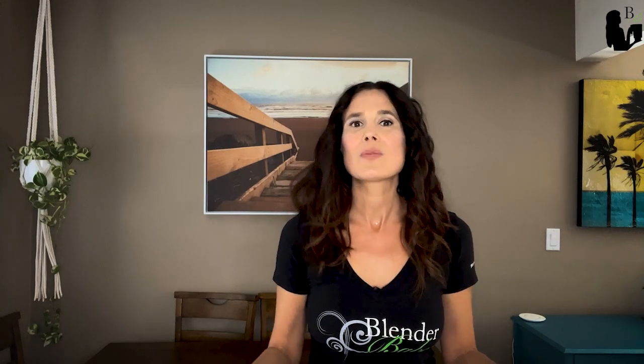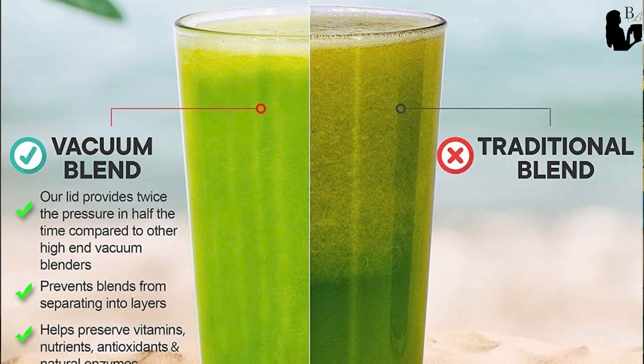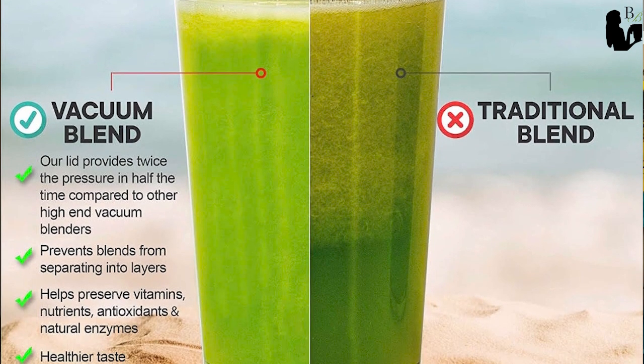Benefit number two is no smoothie foam. One of the biggest complaints I hear from my community is the large amount of foam that the blender creates when making a smoothie or whole food juice. Thankfully, due to the nature of vacuum blending, which removes the air from the jar, this eliminates foamy smoothies.